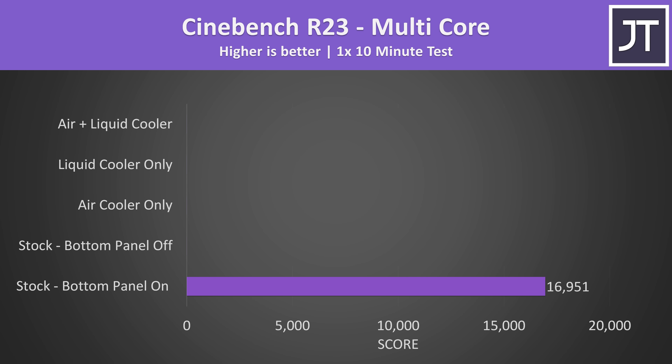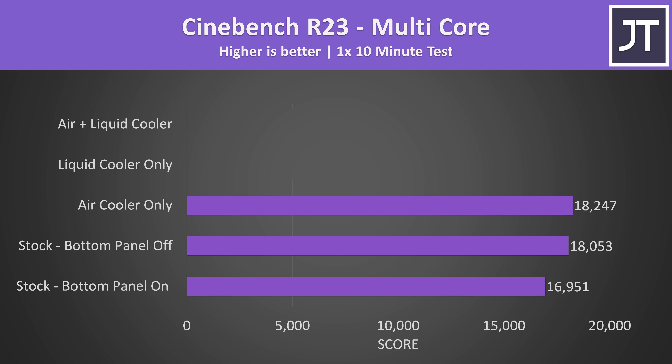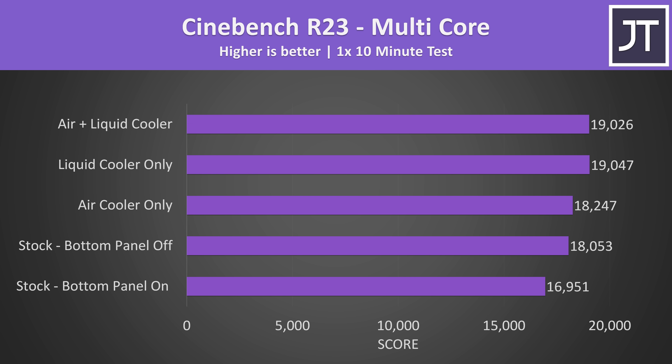Cinebench was used to measure raw CPU performance, and there's a similar 6.5% boost simply by taking the bottom panel off and flipping the laptop over. The air cooler barely made a difference here, only increasing the multicore score by a single percent. The liquid cooler offered a 4% gain over the air cooler, or exactly 800 points, and like the gaming test, the air and liquid cooler together didn't really change performance — though this combination did lower temps slightly.